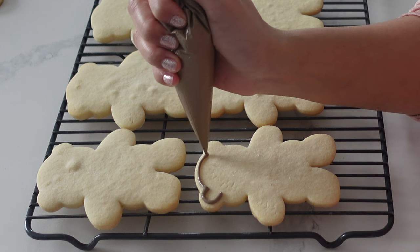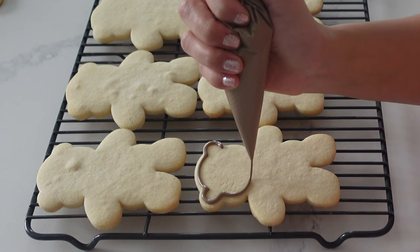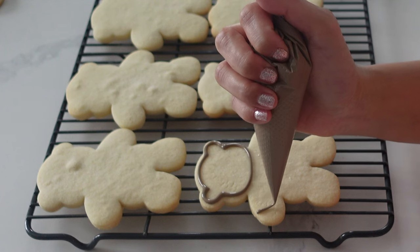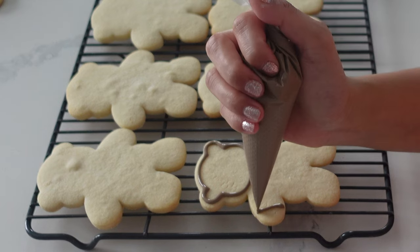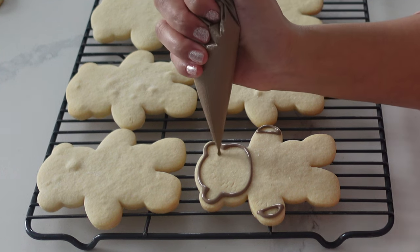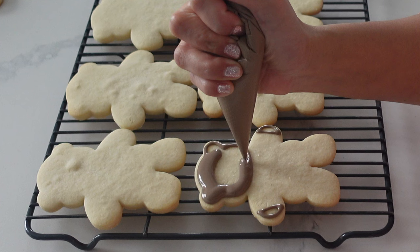My royal icing recipe is very easy — it's one cup of icing sugar to one tablespoon of meringue powder, and add as much water as needed. I know a lot of you have been asking how much water to add. Realistically, I'm actually making about five to seven cups of sugar at once, which means about five to seven tablespoons of meringue powder. The reason I don't give it to you in that increment is because it's really project dependent, so I want you to know that is the ratio I use in general.